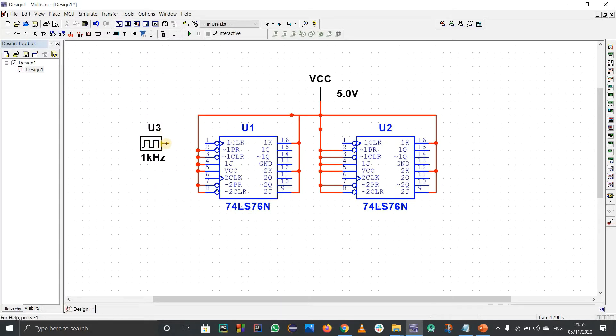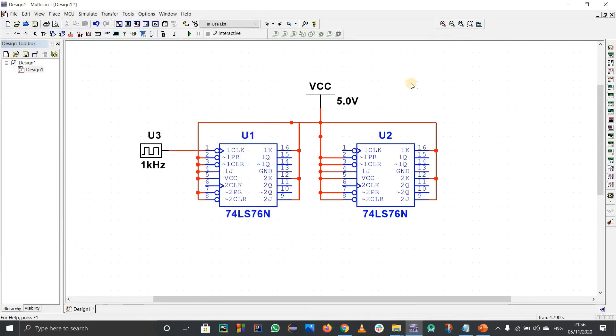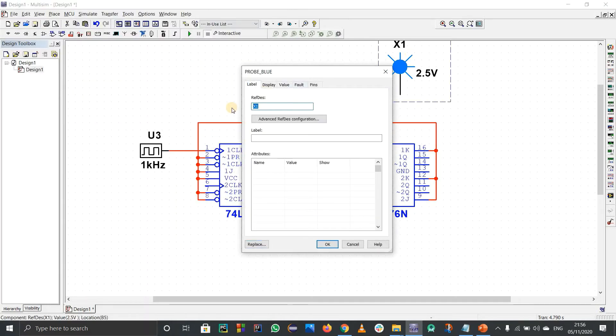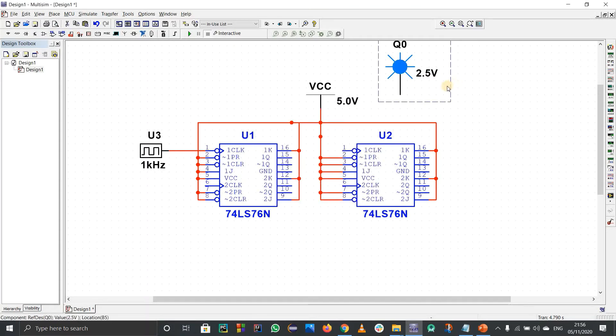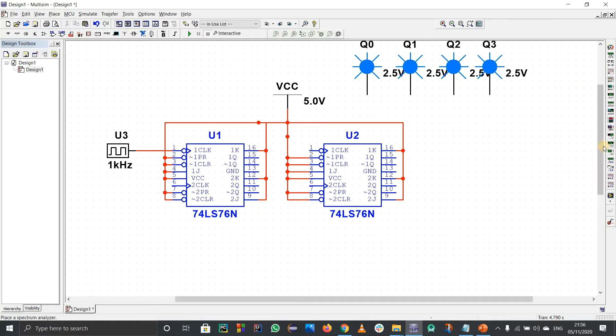Connect the clock to the first block. The output of the first block will be Q0. I'll use probes — go to Place Components and search for probes. I'll use a blue probe and rename it to Q0. Then copy and paste to get Q1, Q2, and Q3 for the 4-bit counter.